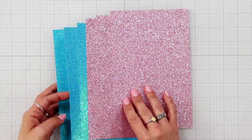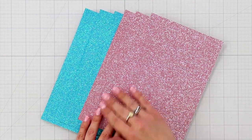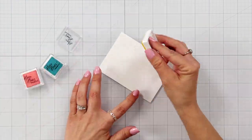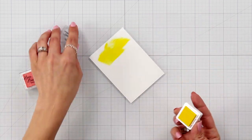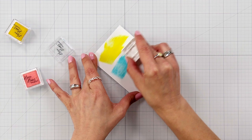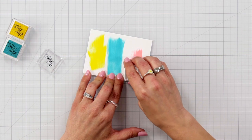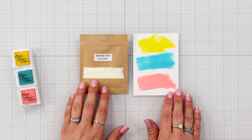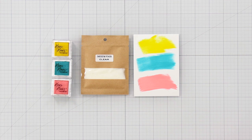The glitter paper is great because it does not rip off on your fingertips, and you're getting two beautiful spring colors. The pigment ink cubes included in the kit stay wet a little bit longer and are great for heat embossing. Sprinkle on the clear embossing powder included in the kit and heat set for a beautiful shine.